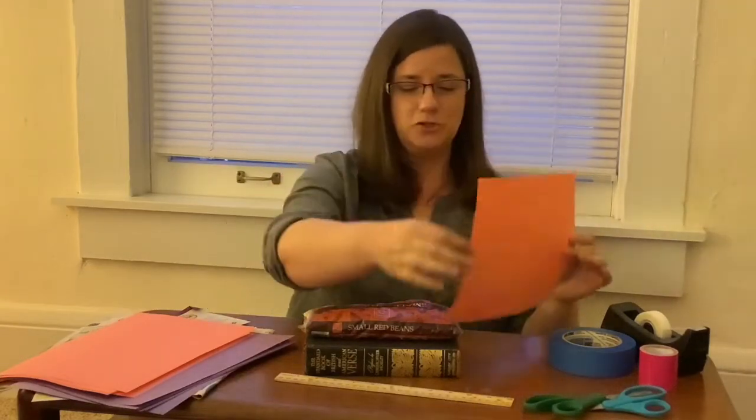Paper flat like this all on its own isn't much of a building material. In fact if you try and make it stand up it's just going to fall right back down again. But paper has a secret: if we give it a shape it will get a lot stronger.